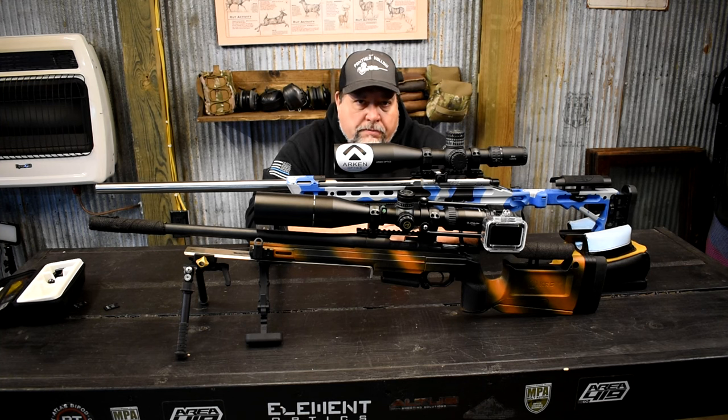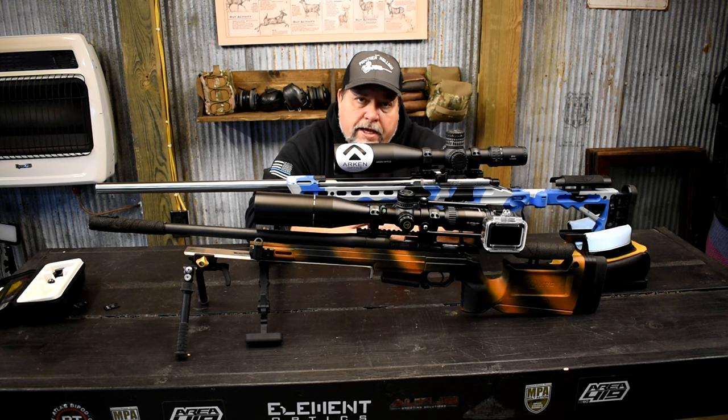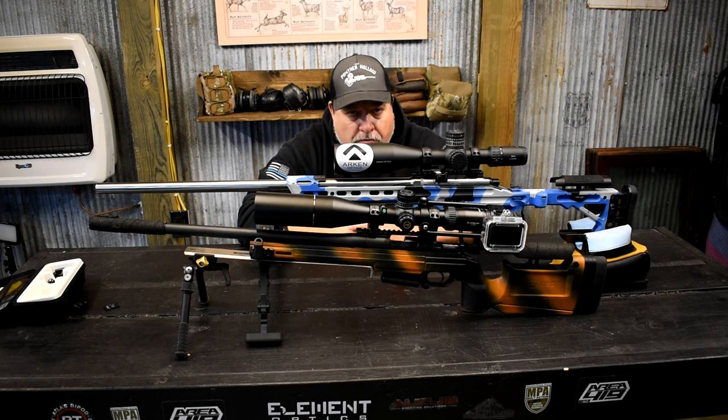If you guys want to see something specific and I have that type of scope in stock, I'll be more than happy to do a comparison — just drop me a message below or email me at pantherhollow@mail.com. Don't forget to like, share, and subscribe, and we'll see you in the next video. Thanks for watching.